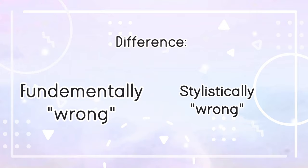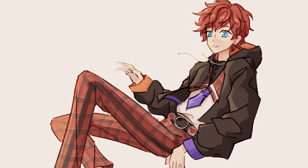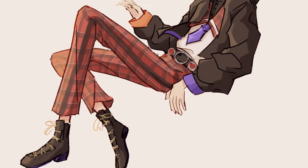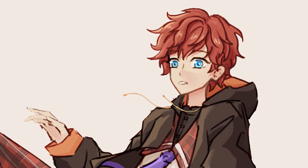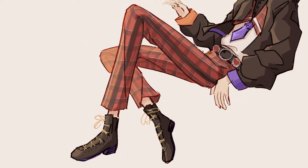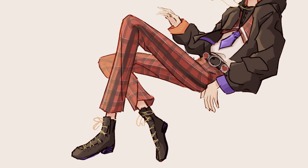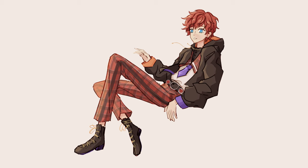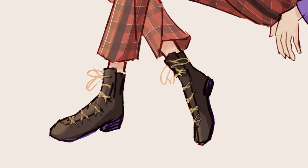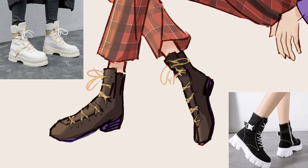Now for the things I wrote down when critiquing this artwork. I differentiate between things that are fundamentally wrong and things I don't like stylistically. Starting with the body and proportions: the upper body could be more arched and rounded; the tie and belt are too far to the right and not centered. There are parallel folds on the right sleeve — folds usually aren't parallel. The legs are way too long and thin, looking too extreme and unrealistic. The pattern on the pants looks flat and doesn't follow the leg's perspective. The shoes are too blocky — feet are more flat at the front than at the heel.